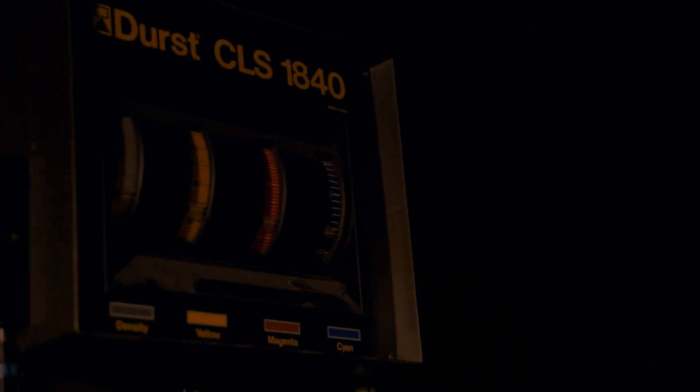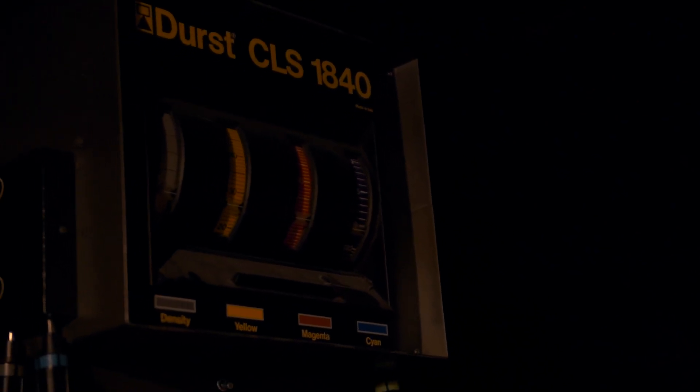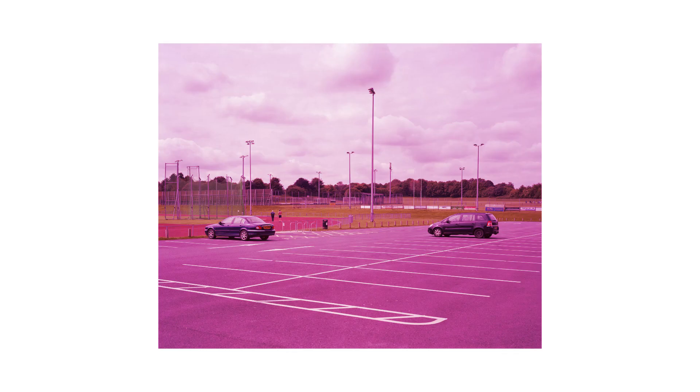Color enlargers have four different filters which you can change to adjust the feel of the photo. You have the density, which is the same as a neutral density filter for your camera — it essentially just makes the print lighter or darker. You then have three different color channels: yellow, magenta, and cyan. Altering these three colors will alter the color of your print. Some negatives just happen to have more of a magenta touch, and at this point you change all your settings to try and get the right look. This is actually pretty hard to do well, and this is where Roy's lots of practice comes in really handy.